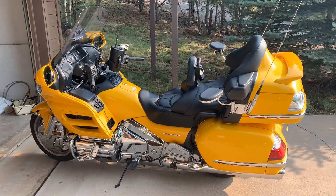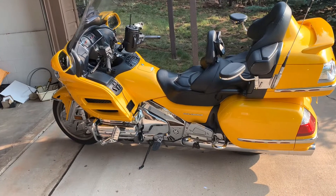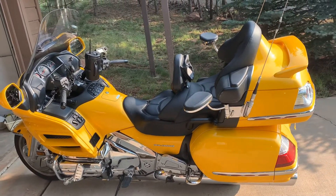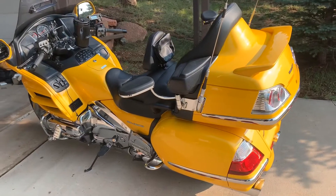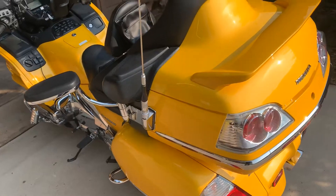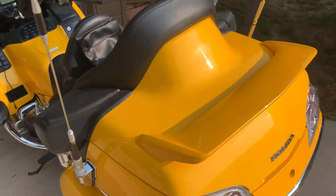I picked up this Goldwing at a really, really good price — it only had 6,300 miles on it for a 2010. I wanted to find a way to put an antenna on in lieu of a Seavey antenna. This Goldwing did not come with a Seavey, so I had a blank plate on the left side. On my other Goldwing I put an antenna in that area, but I wanted to try something different.